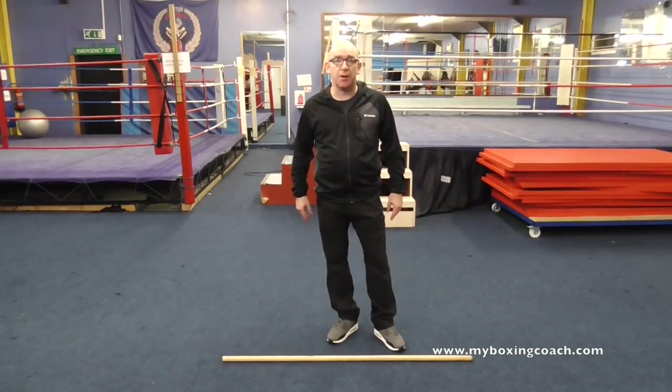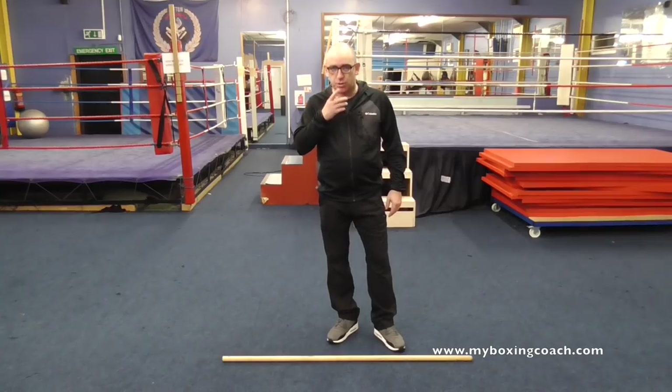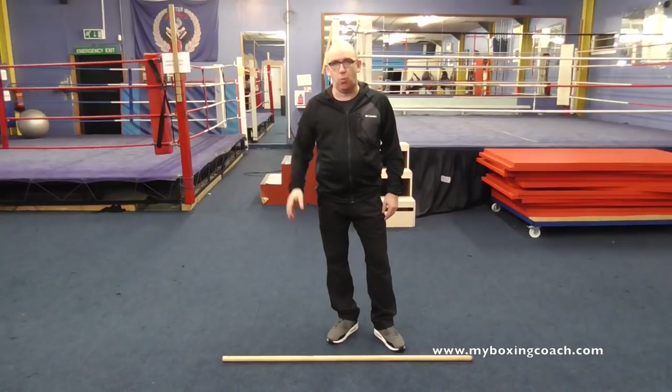Hello, my name's Fran Sands. Welcome to MyBoxingCoach.com. I coach a move, and I think it's coached widely, to be honest with you, around the world. I call it the stinger.